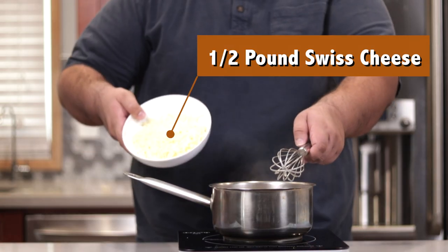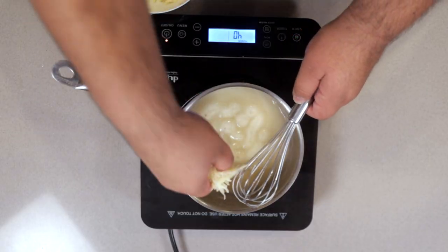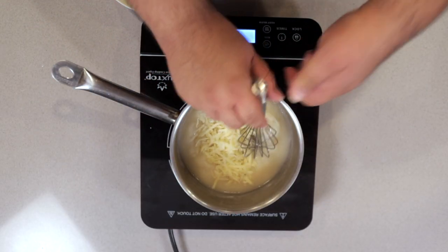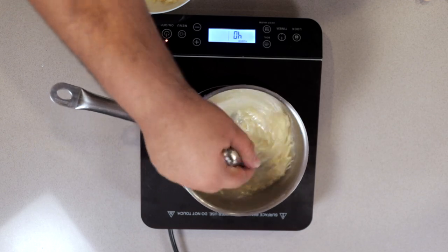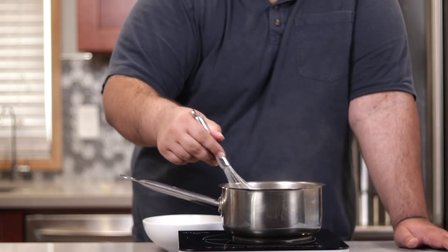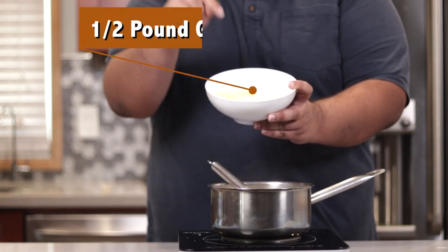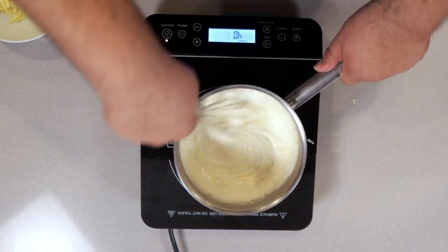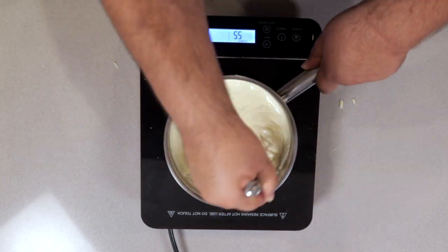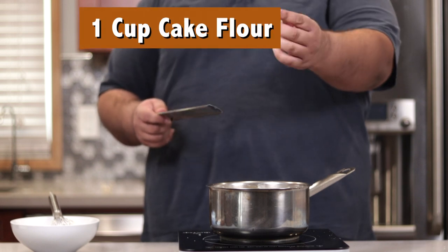Once it thickens up, drop the heat to medium low. Then add half a pound of Spreadit Swift cheese — do a handful at a time so we can get a nice smooth cheese sauce. Then once that's mixed in, add half a pound of Gruyère cheese.